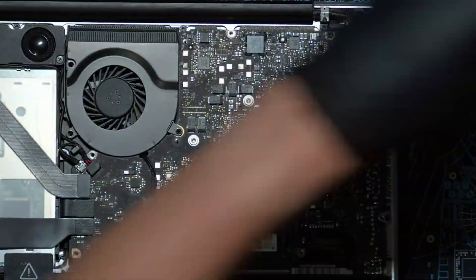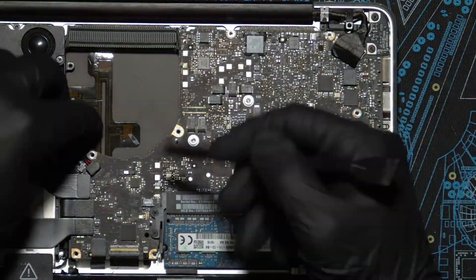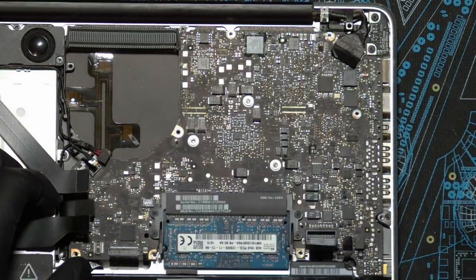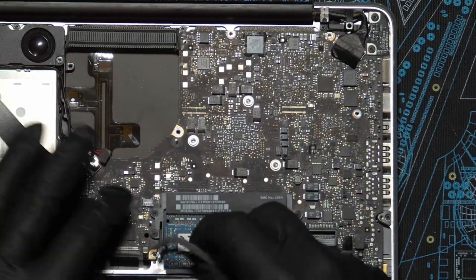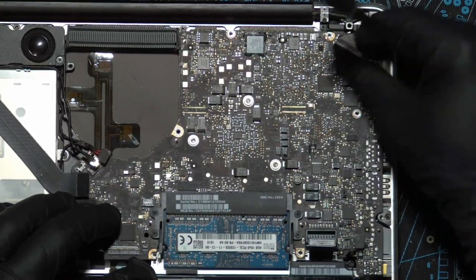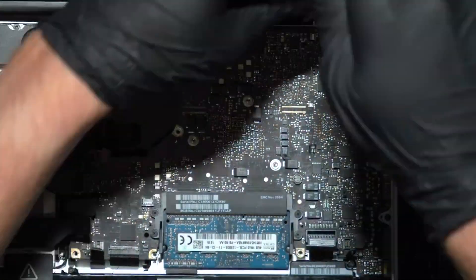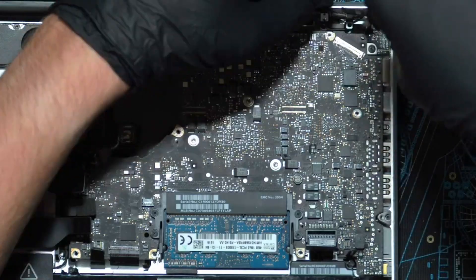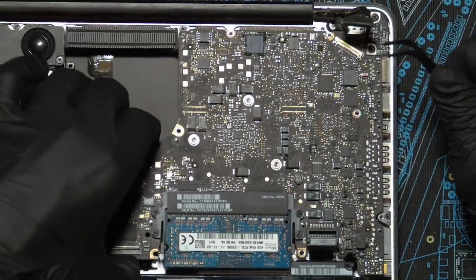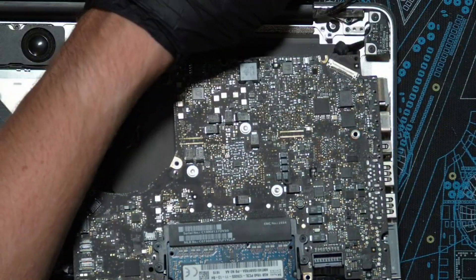Note that there are a couple of screws on the fan specifically, so be sure you keep track of those because some screws are a different length. Remove the fan and unplug the ribbon connectors along the sides and along the bottom — flip that up. There's also a tiny ribbon connector right here that can be kind of sneaky, so make sure you unplug everything. There's also a speaker assembly up in the top right, and you're going to use a Phillips screwdriver for that, then use your tweezers to unstick the speaker assembly.